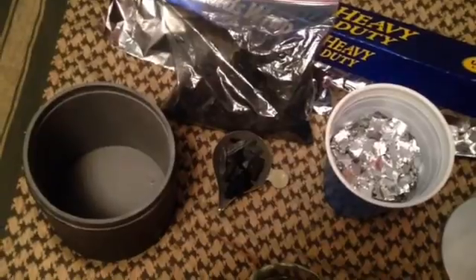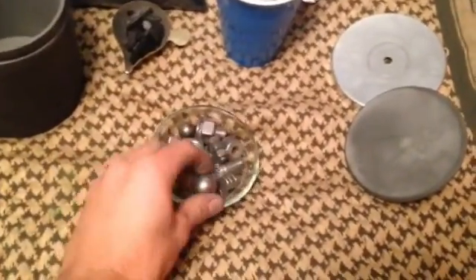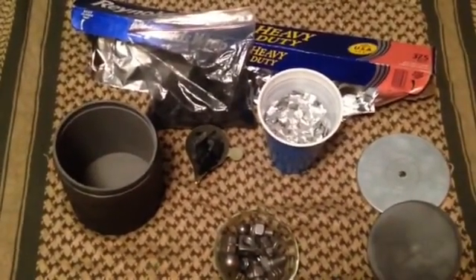I then take 5 parts charcoal, which you could also use from Burkett's, and a bunch of pieces of steel, whether it's ball bearings, nuts, bolts, whatever is hard that will crush the aluminum. I then take it, seal it up inside a rock tumbler, and start milling.